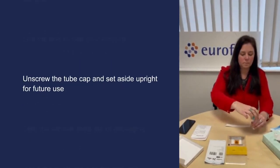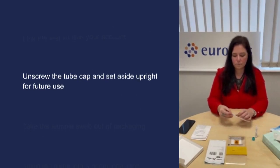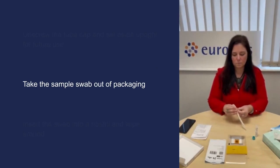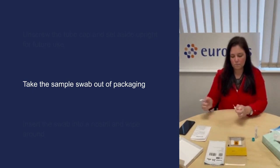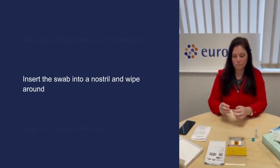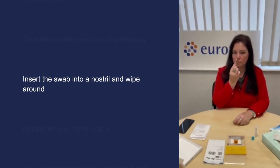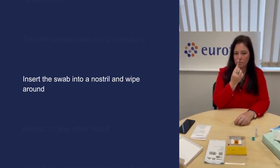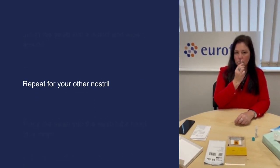Unscrew the tube cap and set aside upright for future use. Take the sample swab out, holding it by the rod and without touching the swab with your hands or any surfaces. Gently insert the swab into one of your nostrils and wipe it around the inside of your nostril. No force is needed and you do not have to put the swab far up your nostril. Repeat for your other nostril.